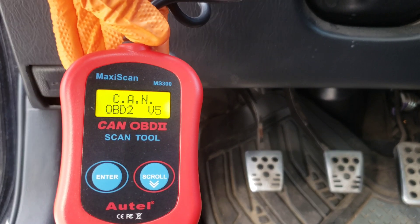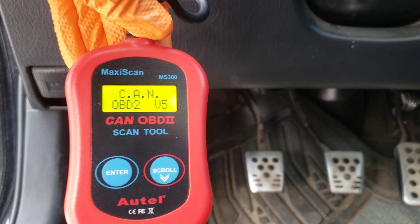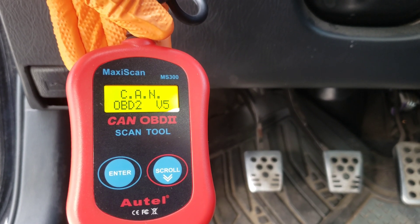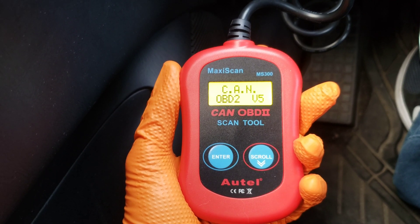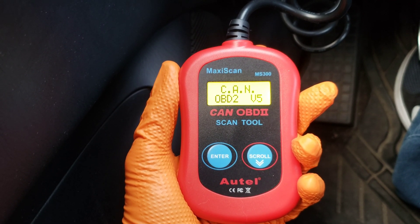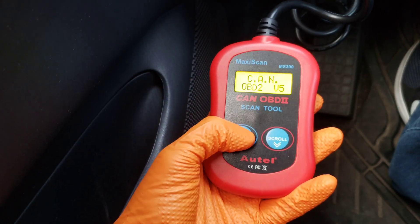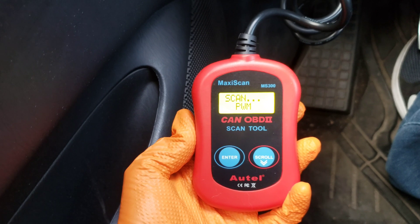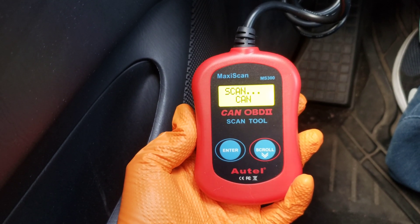You just want to turn the power on — do not actually start your car. The car is on but the engine is not started, just as the manual instructed. The next thing it says to do is hit the enter button, and then it's going to start scanning, which you can see it's doing right now.